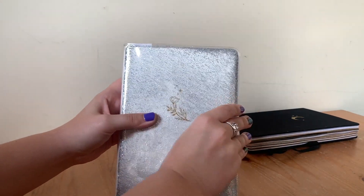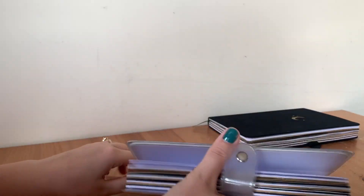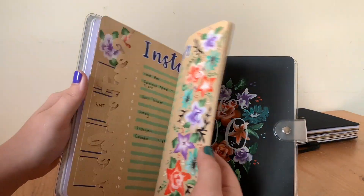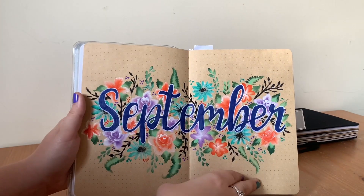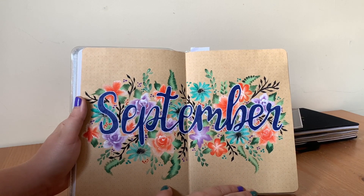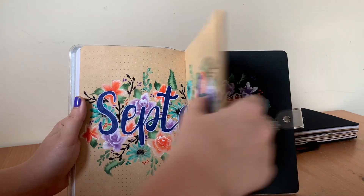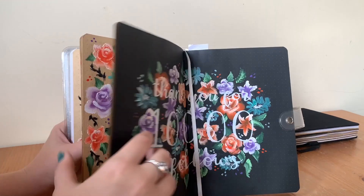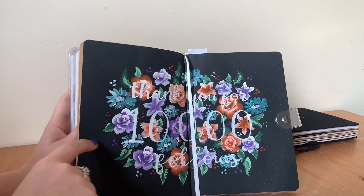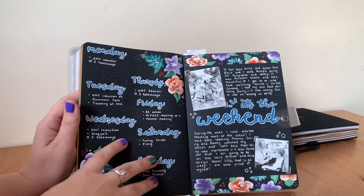Let's look at my current journal. For the first month I used painted flowers as my theme. I was a little worried about whether it would show up on the black paper, so I did a little test first — and as you can see it comes up really nicely. You can really make themes match even on different colour paper.